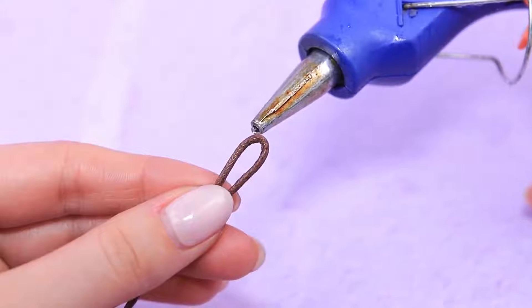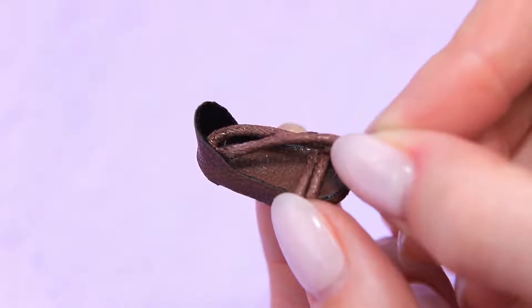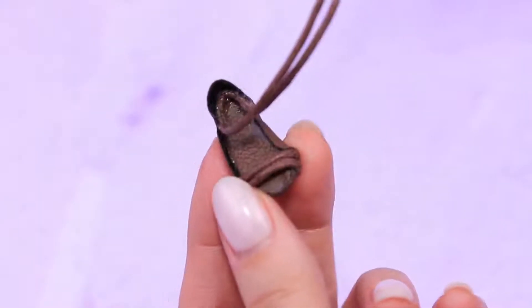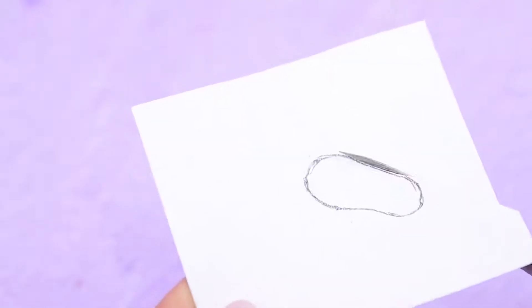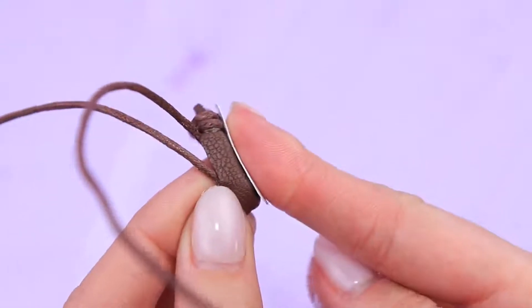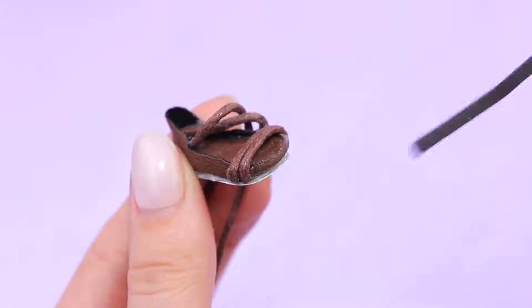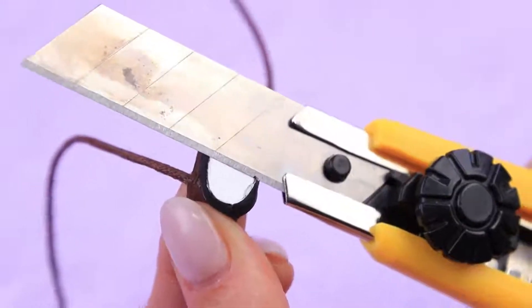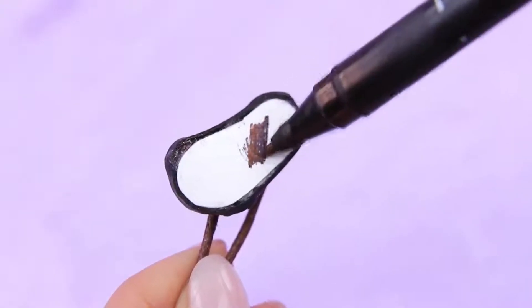Do it once again, but a bit higher. Apply hot glue to a cord loop and attach it at the heel. Leave the ends of the cord free. Cut another layer of the sole and attach it to the bottom. Wrap a thin strip around the sandal. Cut off extra leather with a utility knife. Shade the bottom of the shoes with a marker.